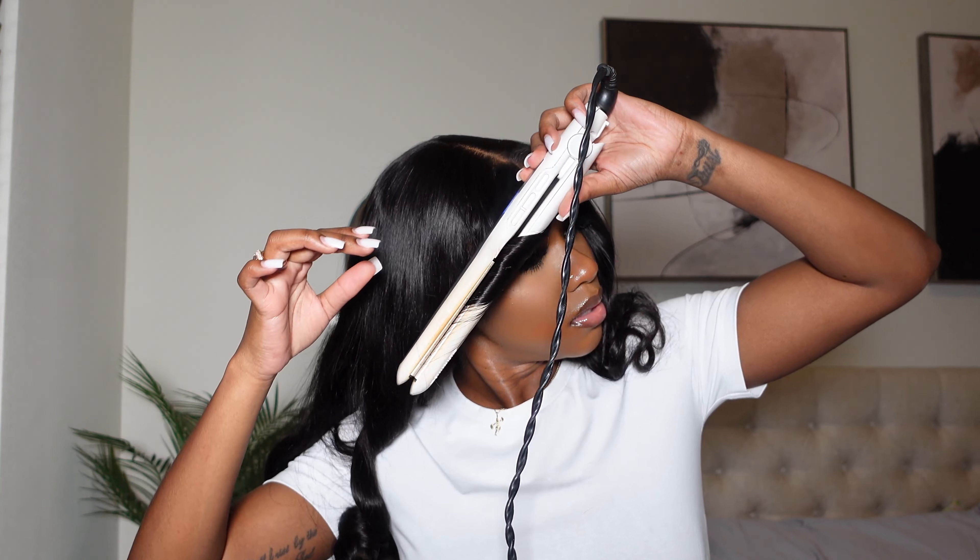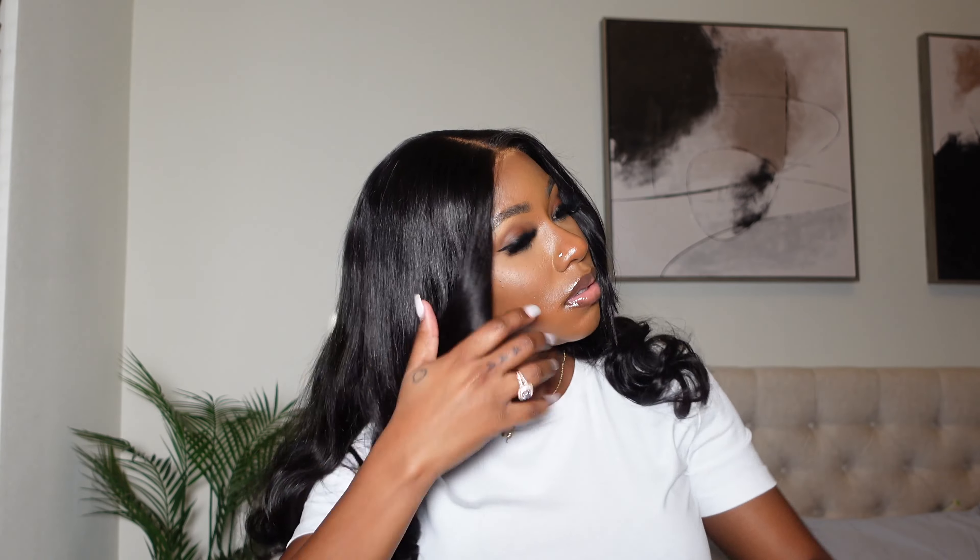Those curtain bang pieces are already cut to be layered and sit well, so I went in with my flat iron and just re-curled those two front pieces — that and that alone. It felt really really nice once I was done. Guys, this is literally all I did to this wig. I just ran my hands through those curls to reform them since I brushed it out, and that's it.